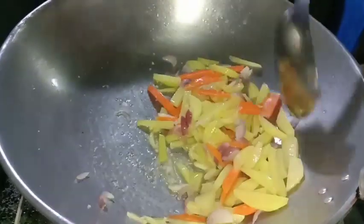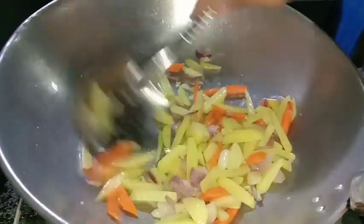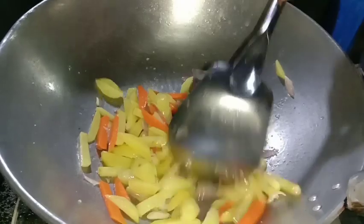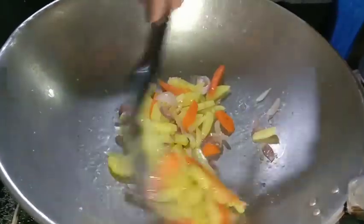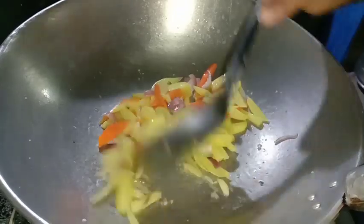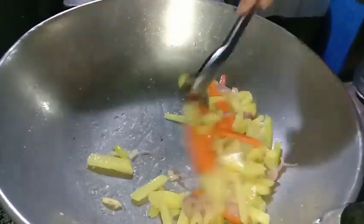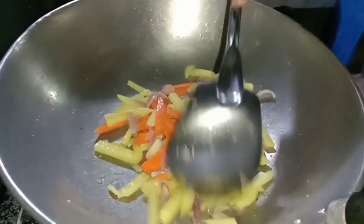Lagyan din ninyo ng pang-palasa tulad ng magic sarap, pero sa akin hindi ako masyado — minsan-minsan lang ako nagmamagic. Masarap din naman yung luto kahit walang magic, basta may pagmamahal.